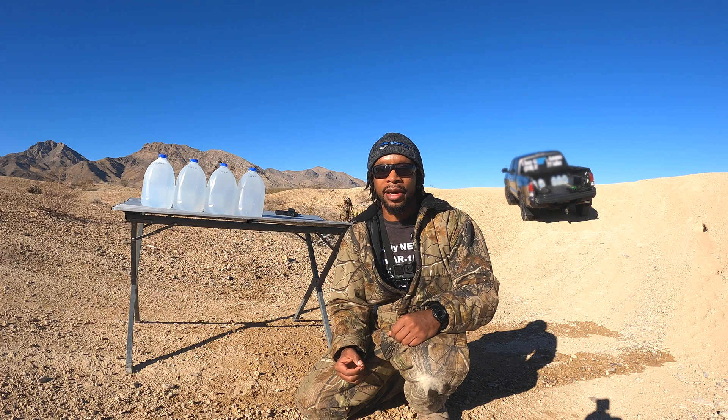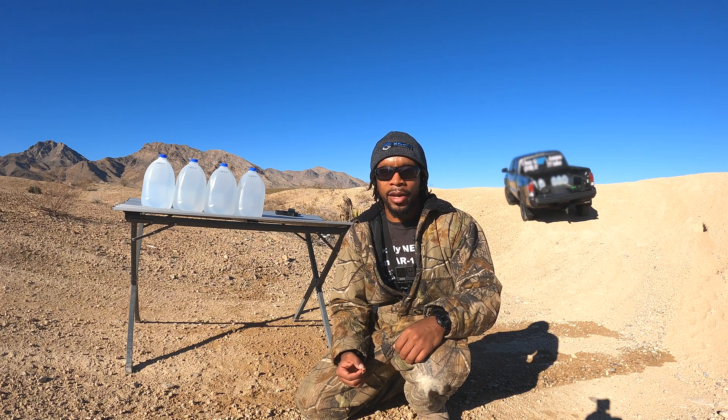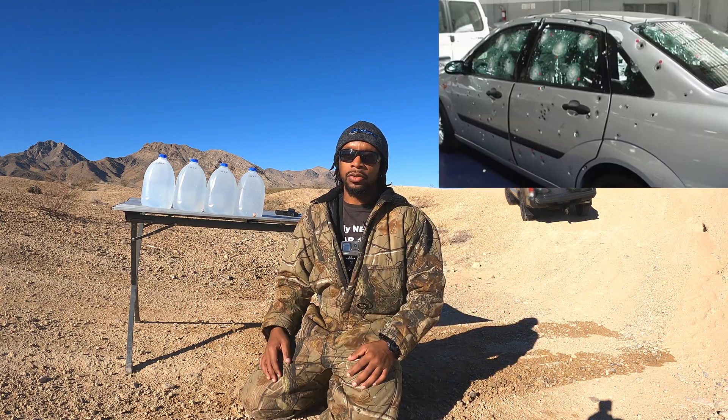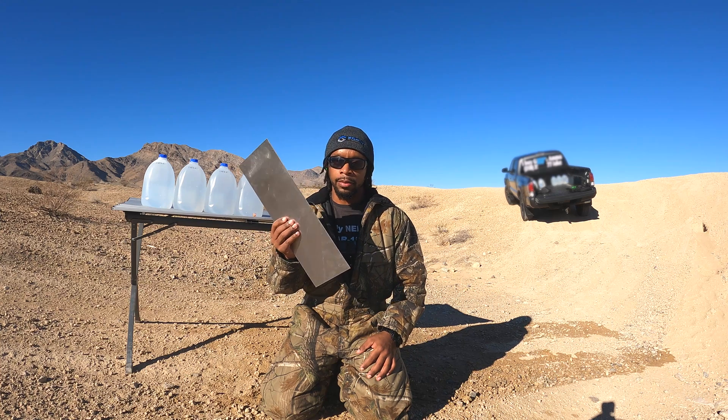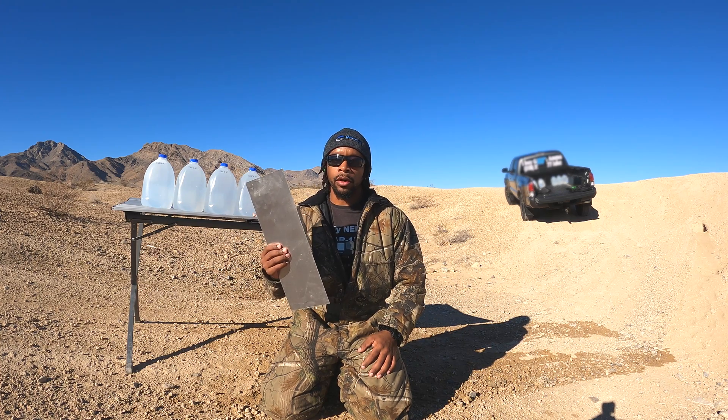The thing is, if it impacts something else first, the hollow point may get clogged, which may cause it not to expand. Imagine shooting at a car — you may end up shooting through the door to hit the target. The problem is, when the bullet passes through the door, the metal will likely clog the hollow point. Here I have a piece of sheet aluminum. I'm going to use it to simulate the car door.